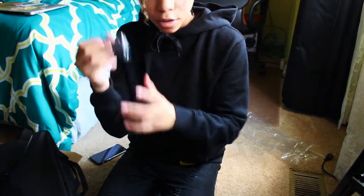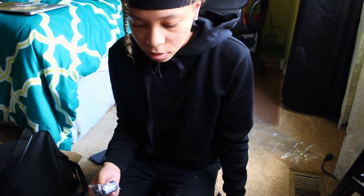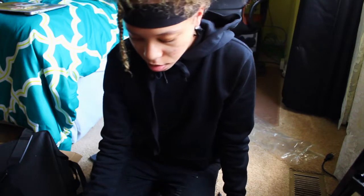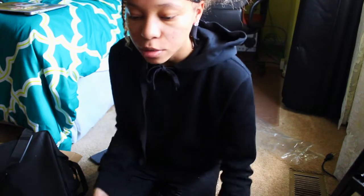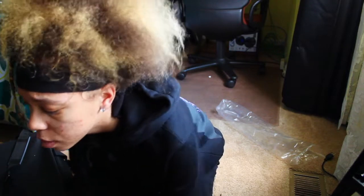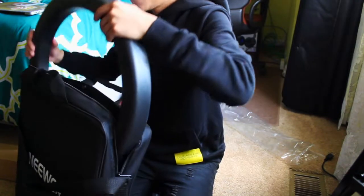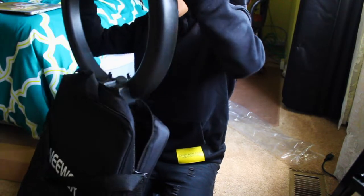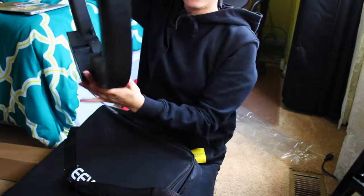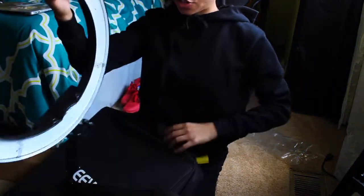It also came with a phone holder, but I'm not going to be using that. This is how it came — this is the 18-inch Neewer ring light.